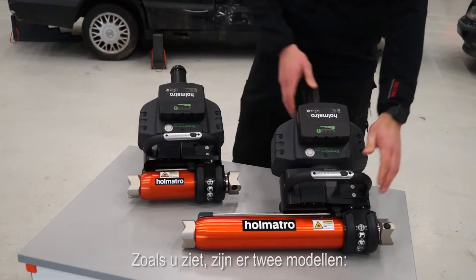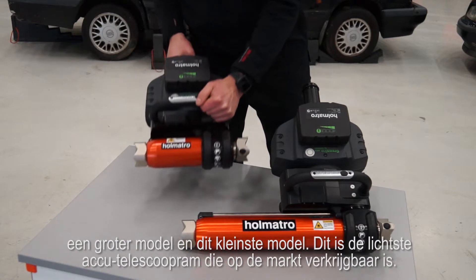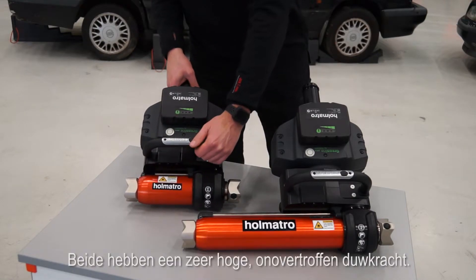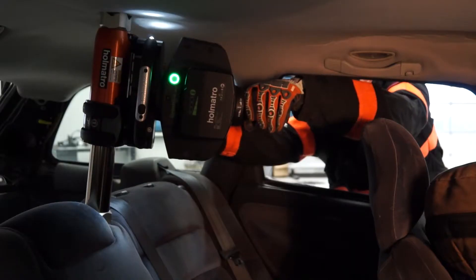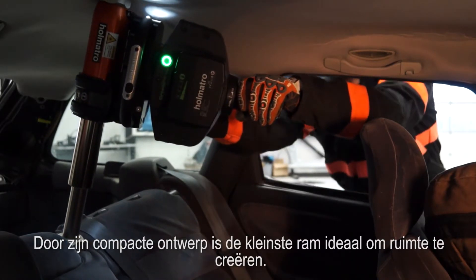As you can see there are two models: a larger one and this smallest model, which is the lightest cordless telescopic ram in the market. Both offer an extremely high, unmatched pushing force. Thanks to its compact design, the smallest ram is ideal for internal space creation.